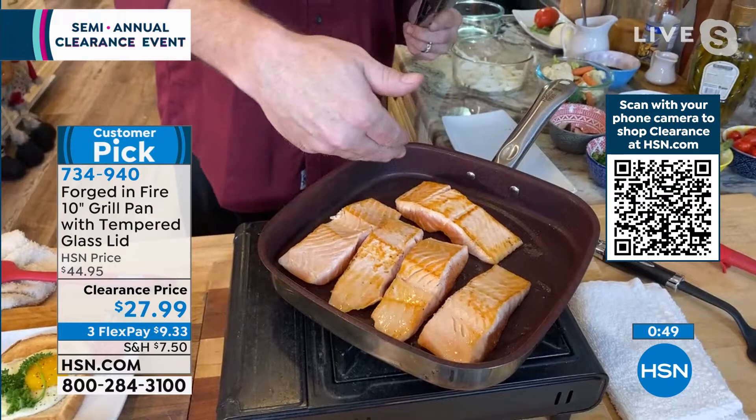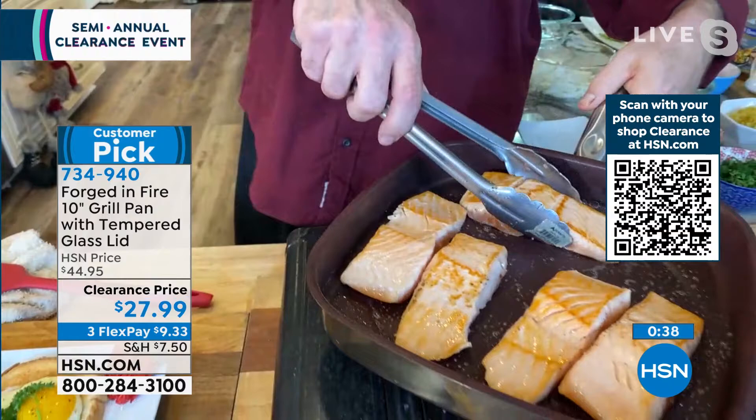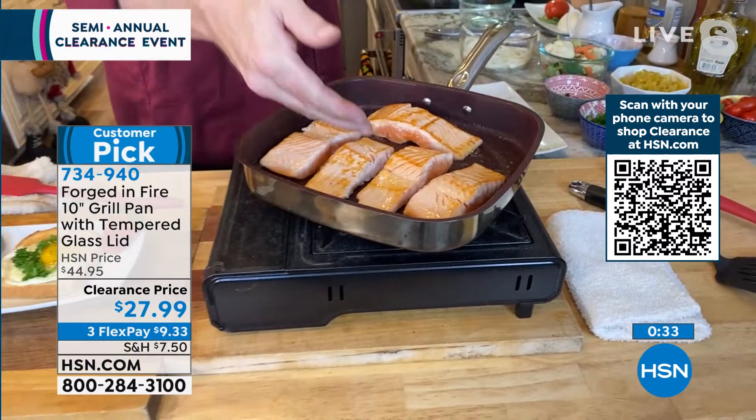We just flipped the cold side of the fish into a hot pan — if you've ever worked in the kitchen before, you know what happens: it sticks, it grabs, it breaks. Watch this. No butter, no fat, no oil. With New Year's right around the corner, people are really going to be paying attention to that. We have five center-cut, six-ounce portions of salmon in here with lots of room to spare.